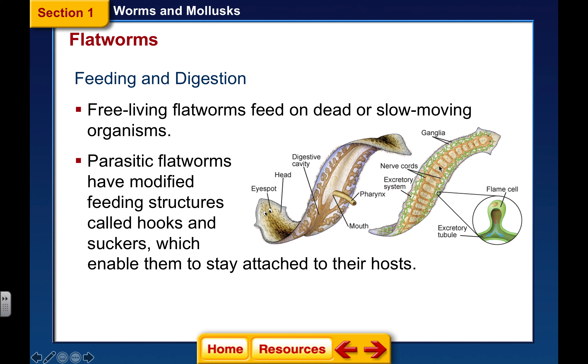Also, if you're looking at the ventral side, you can see that there are ganglia. Ganglia are nerve cells, but this is not a brain — this is very early nerves, and they are connected by what's called a nerve cord. There are usually two nerve cords running down each side of the body, and the ganglia are attached. The excretory system shown here is called a flame cell, and they're able to get rid of their waste through those structures.